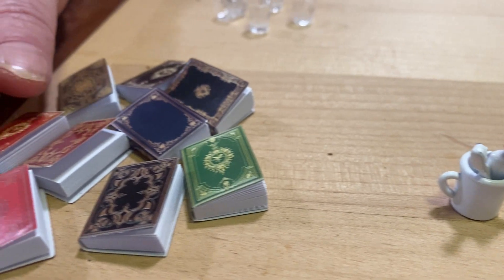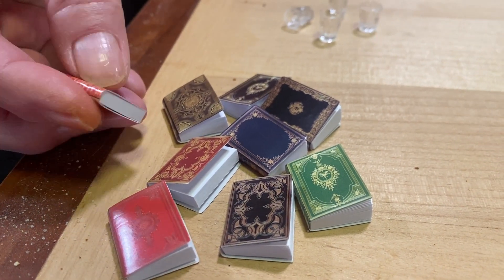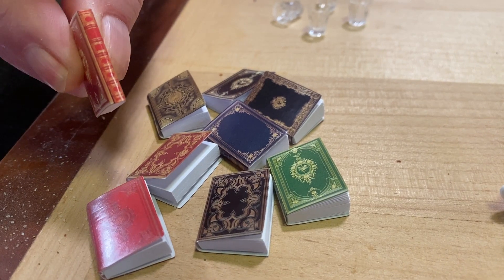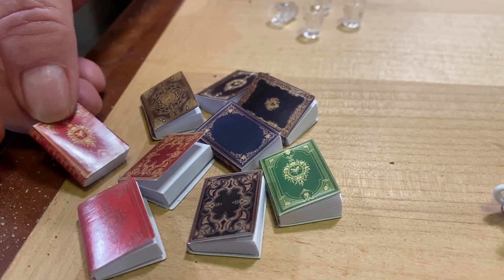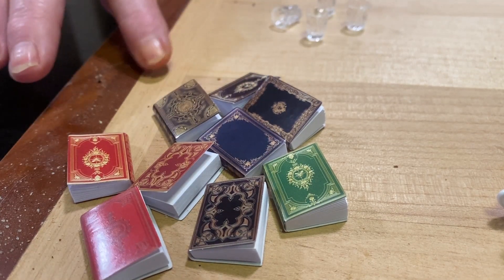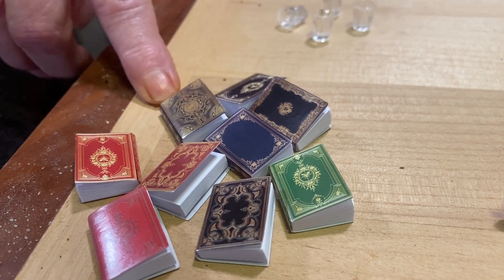This is a group of books — you always need some kind of book. These are really nice; they open and have pages but nothing's written in them. They have nice little spines and pretty covers, and the backs have design on them too. You get nine of them, and the books are a dollar 98. Not bad.